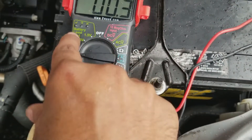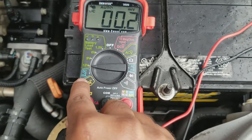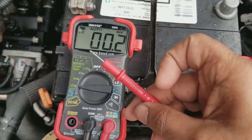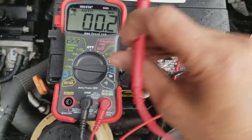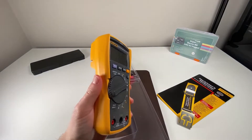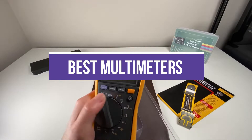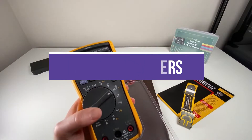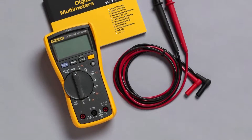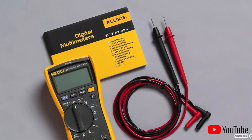No matter whether you're a professional electrician, DIY newbie, or anywhere in between, a multimeter can make all your electrical projects easier, safer, and more efficient. You will be hard-pressed to find a more useful multipurpose tool available for as reasonable a price as a decent multimeter. In this video, we will recommend the 7 best multimeters. We created this list based on our personal opinion and hours of research, listing them based on quality, durability, price, and more, so you can easily decide which is best for you.